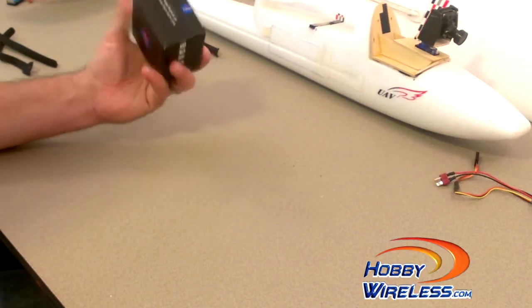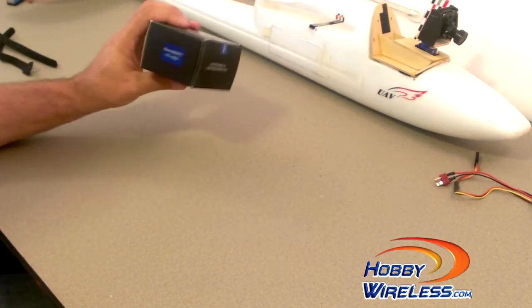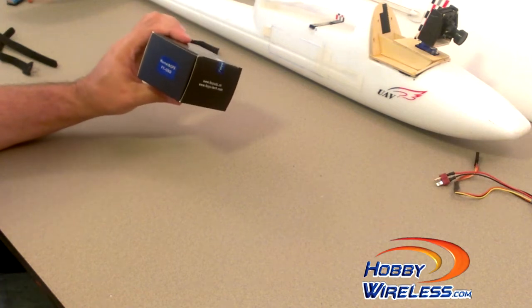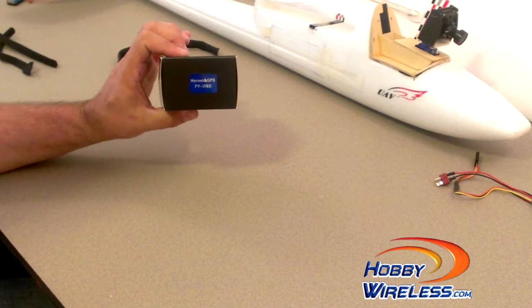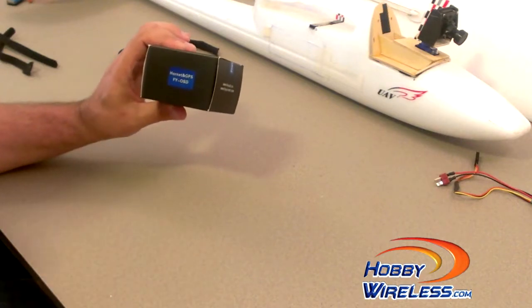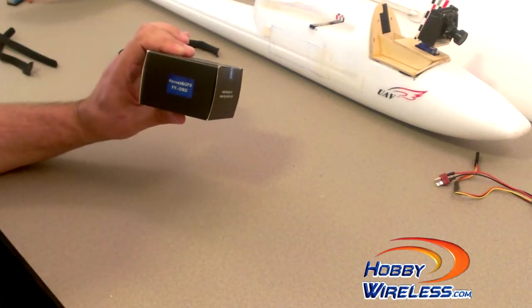I wanted to show you guys another device I just got hold of recently. It's going to replace my Cyclops Easy OSD — this is the Fayutech Hornet OSD that goes with my FY31 AP.